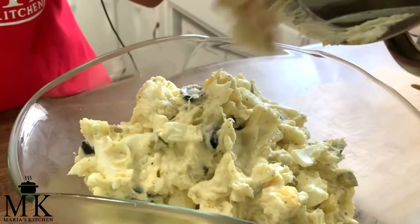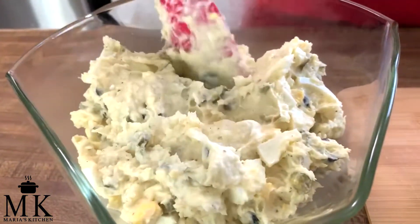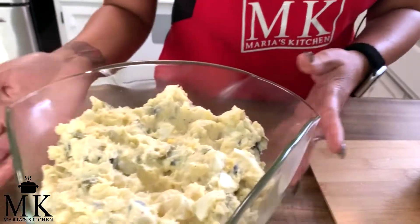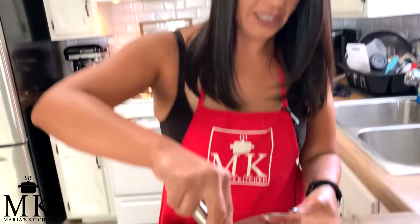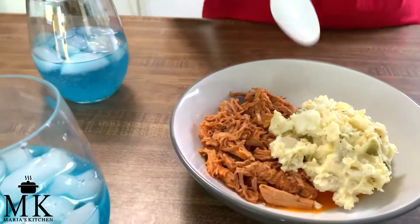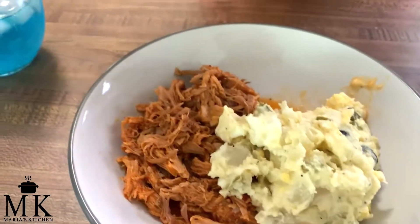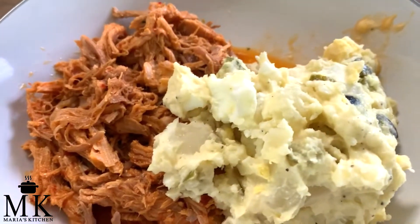Get all that into the bowl — there it is, so delicious! It is perfect for the summer with barbecues, tri-tip, steaks, anything you want to pair it with. I think this will feed a good eight people. Let's put it to the side and taste it. Oh my god, it's so good — so warm and delicious!